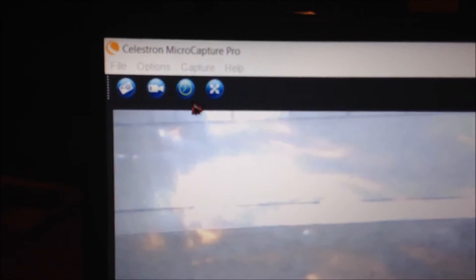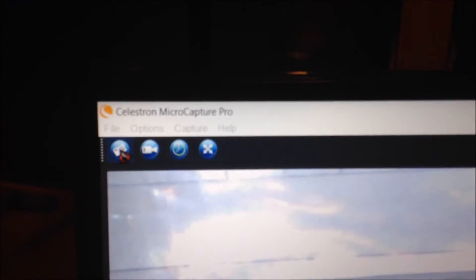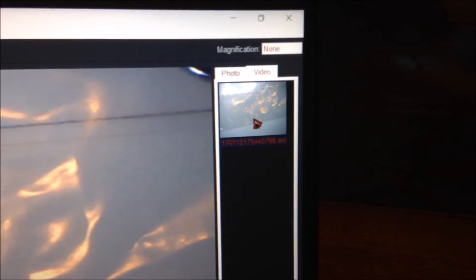All I have to do is just click here to take a video, and it's recording. It has a default folder that it saves to. If I want to take a snapshot, all I have to do is just click this and that takes a snapshot. My apologies, my recording glitched there, but you can access the videos and photos from right here — this list here.